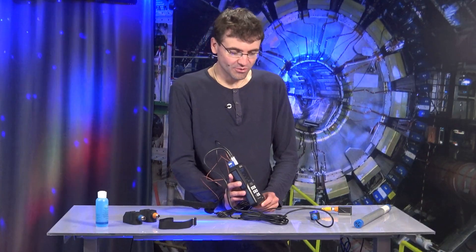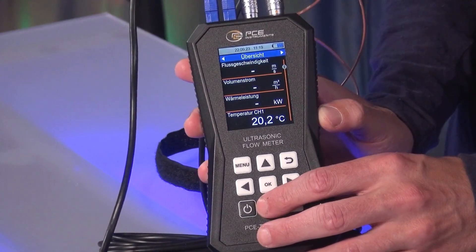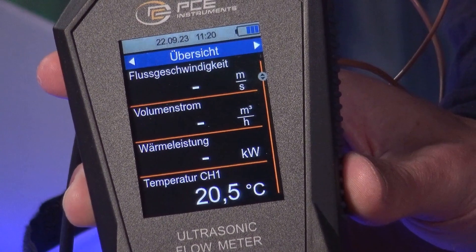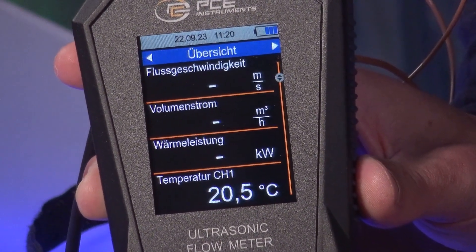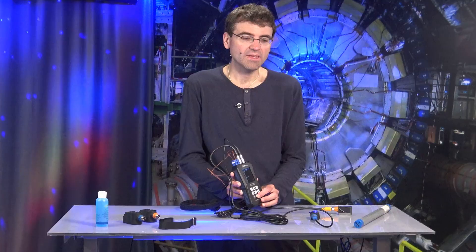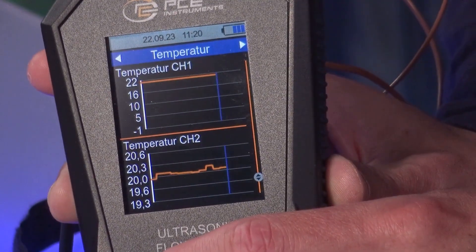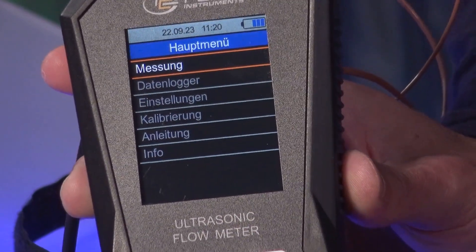We see that it is a mobile device for the service technician who works with the systems and has to take measurements regularly. We see a device with a very clear 2.8-inch graphic display, and graphs can also be displayed. Live measurements can be shown here on the display, and going into the menu of this test instrument, we can see that we have a whole host of different settings.